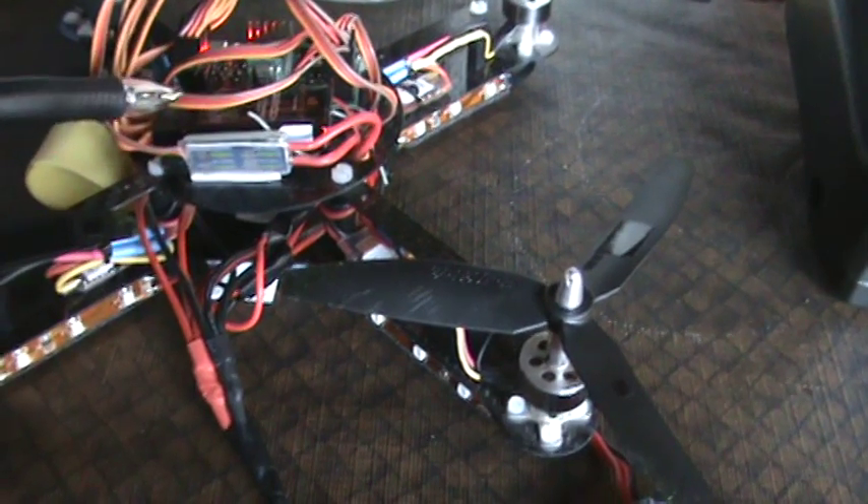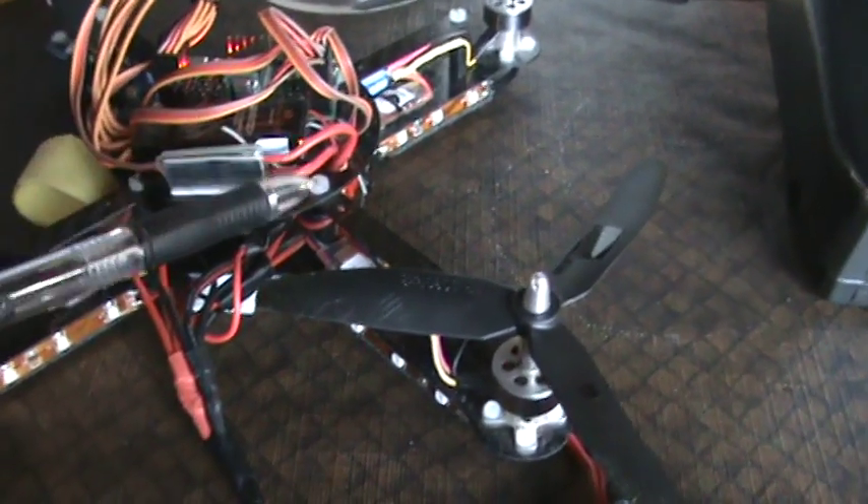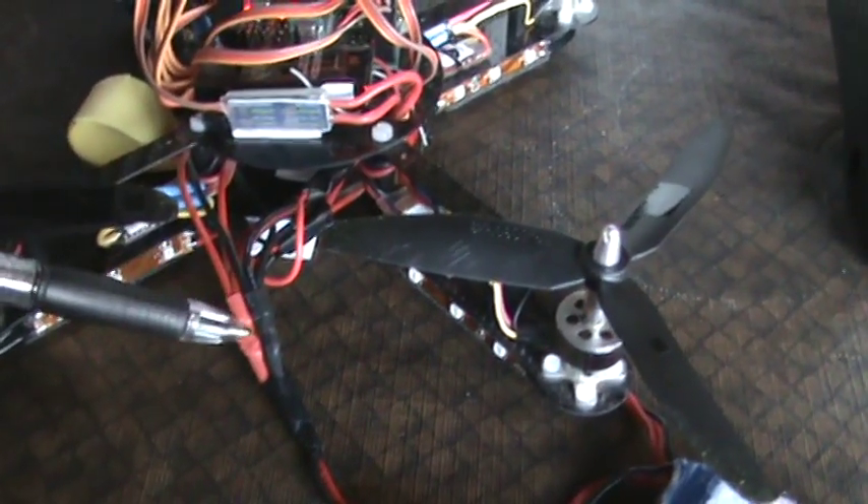It plugs into your spare channel, which is my landing gear, then one of your power wires coming out of it actually just ties in to your battery wire.